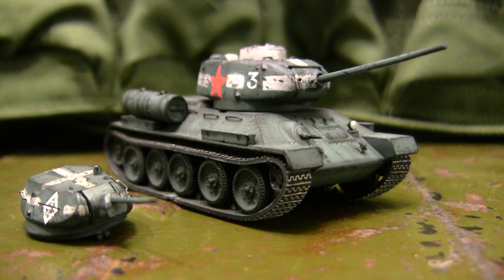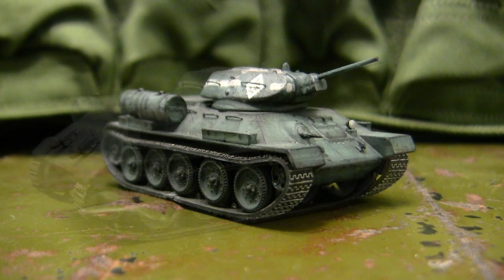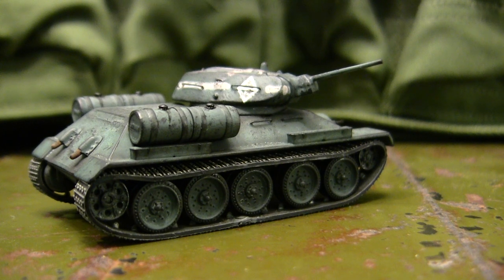Hey everyone, this is John from EastCoastArmory.com and I'm here today with a model showcase video for this 1:76 scale Russian T-34-85 or T-34-76. The model we have here is built from my own personal collection and it's not for sale or purchase. However, this being 1:76 scale is not a scale that I actively work in, nor is it a scale that I take commissions in.